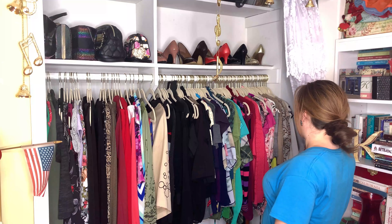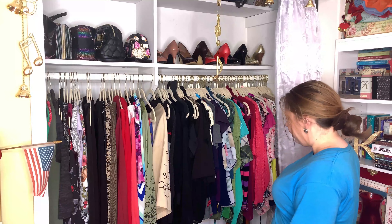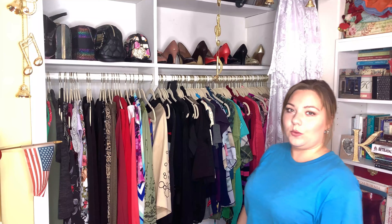It's obviously the next day. And you can tell — this is the final look of my closet after all the organizing. It's not perfect, but I like it. I like it way more than what it used to be.